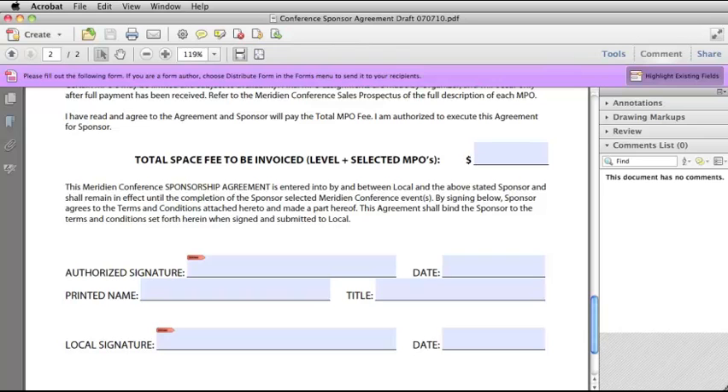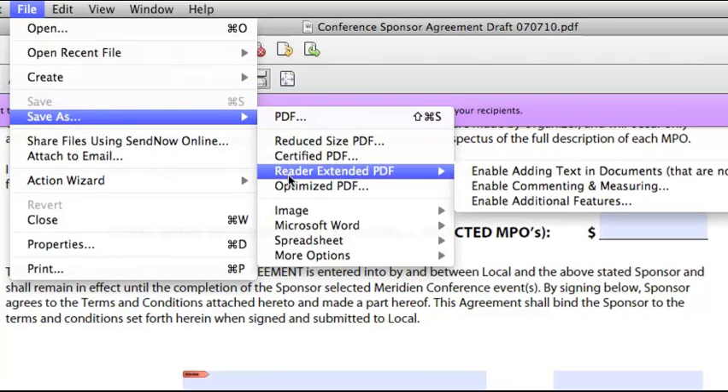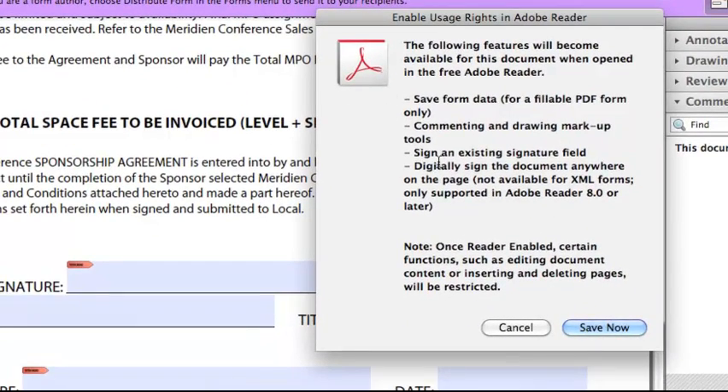I'm going to jump off the main topic for just a second to show you how to enable usage rights in Adobe Reader when you are in Adobe Acrobat 10 Pro. You just go to the File menu, Save As, Reader Extended PDF, Enable Additional Features. Select that, and you can see it says it will allow you in Adobe Reader to sign an existing signature field. Then click Save Now, and it's done.